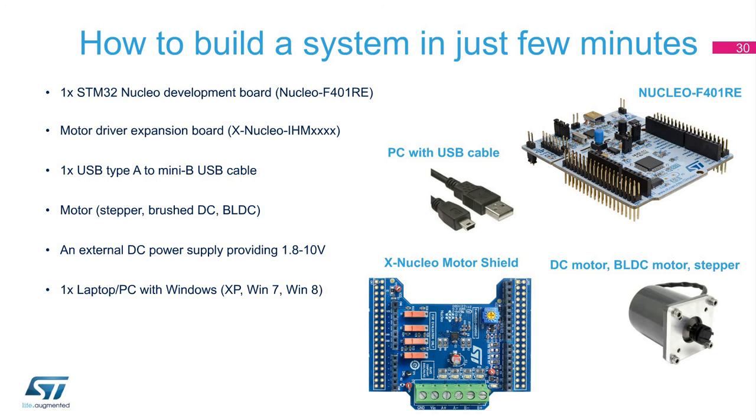To summarize what you need to build your first prototype with the ST Nucleo Expansion Board for Motor Control: one STM32 Nucleo Development Board (Nucleo F401RE), one Motor Driver Expansion Board (X-Nucleo IHM XXXXX), a USB Type A to Mini B USB Cable, a motor (stepper, brushed DC, or BLDC), an external DC power supply providing 1.8 to 10 volts, and one laptop PC with Windows XP, Win 7, or Win 8.